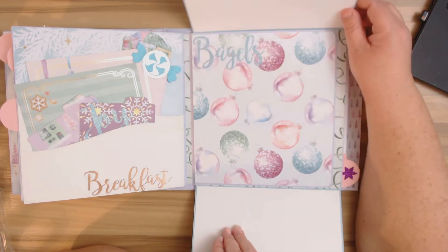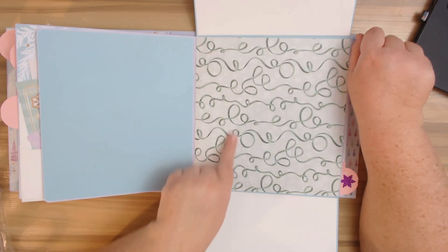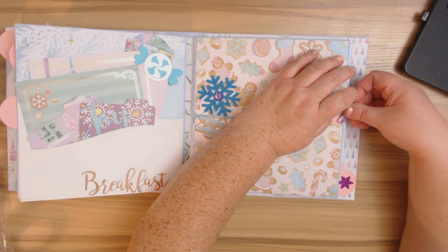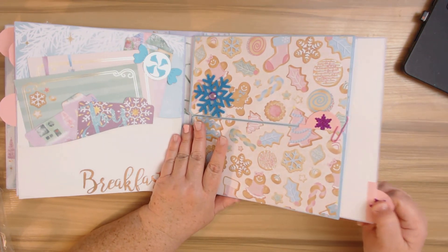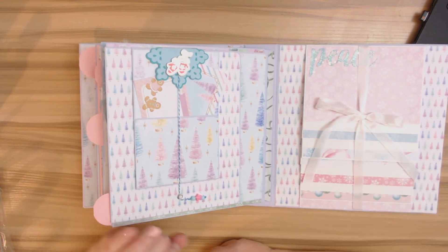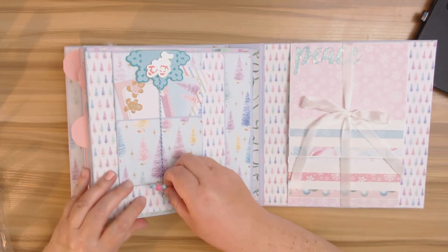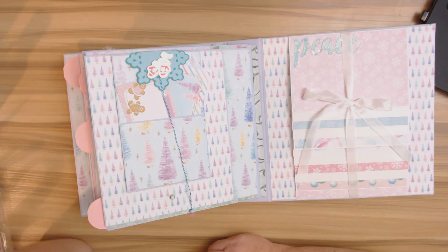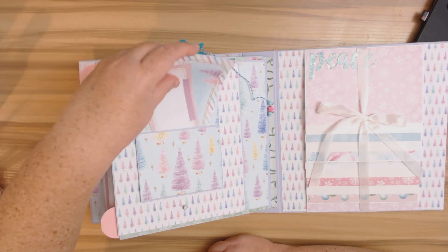Here's another snowflake, and when you open this up I put the sentiment 'Bagels' because we always have bagels Christmas morning — I wanted some photos for Christmas breakfast. I also created the word 'Brunch' in case you have brunch, but I just didn't use it in my collection. Then I thought it'd be fun to do something a little different — we have this little twisty element here. There's a magnet to hold these little pieces in.